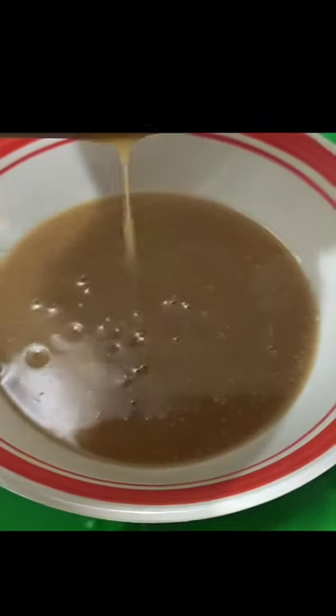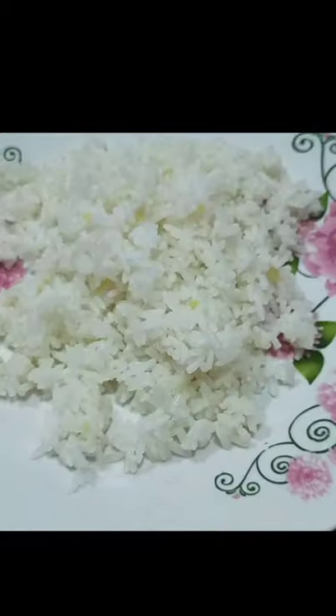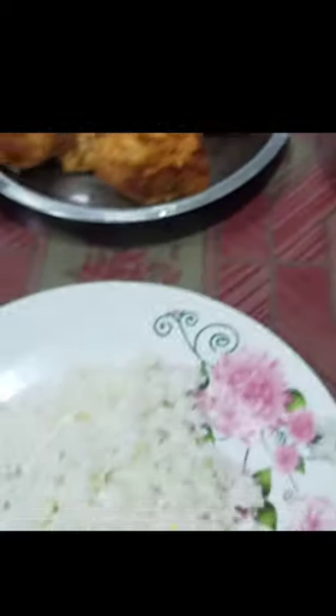Following the instructions for the gravy mixture, and there you have it — my son's breakfast is ready. I'm not promoting Chooks to Go chicken, but this could be an alternative. Try it and enjoy.